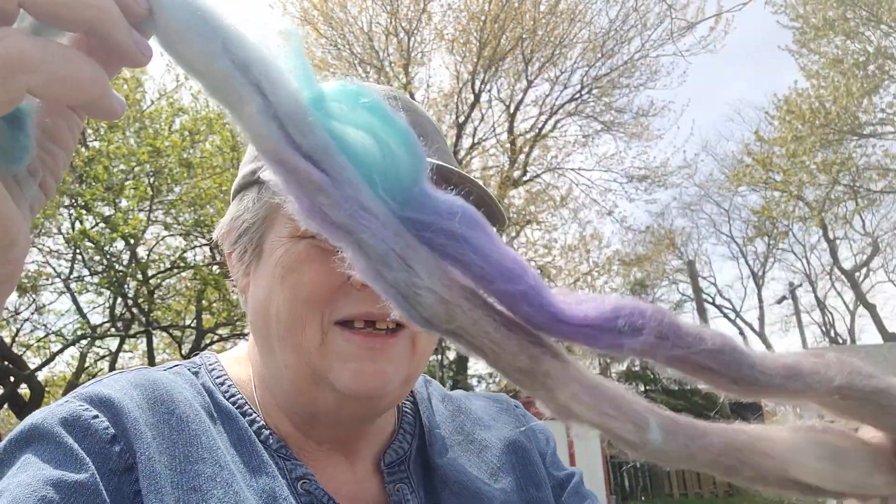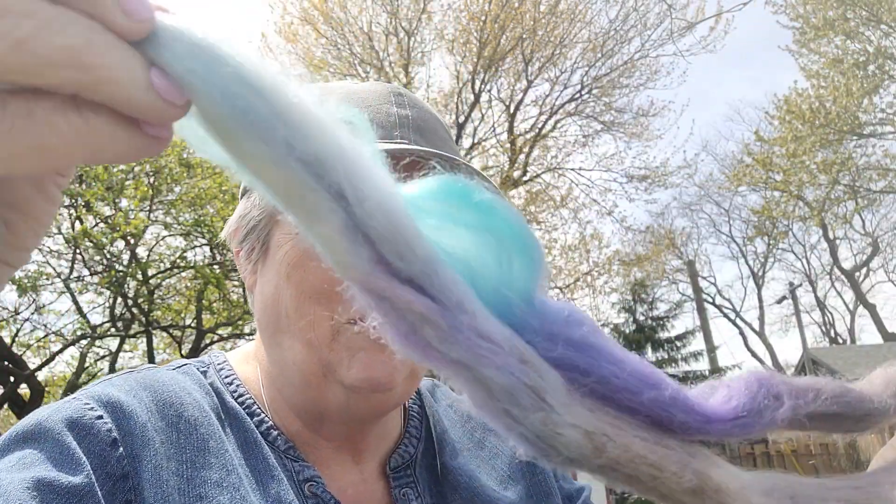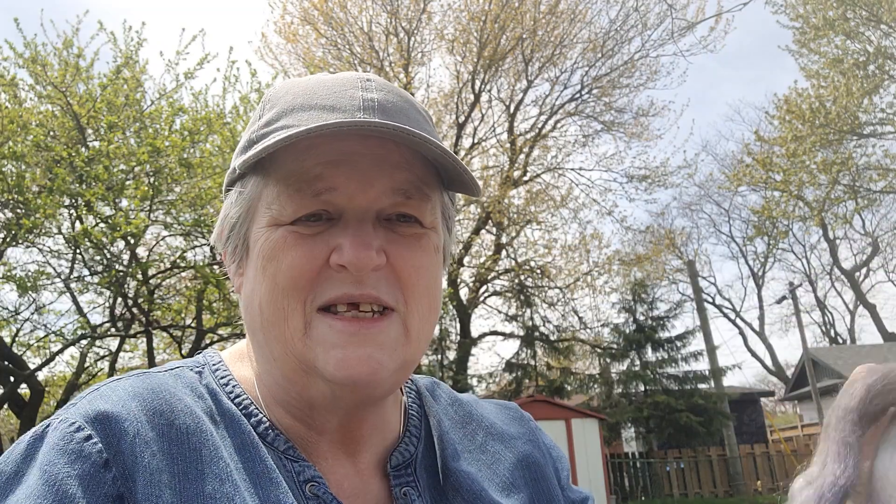So what am I spinning today? I'm spinning this lovely floof — it's a roving merino in silk that I purchased last summer from Lori at the Black Lamb. My target is to get this spun up this week so that I can ply it and cast on for my next sock.